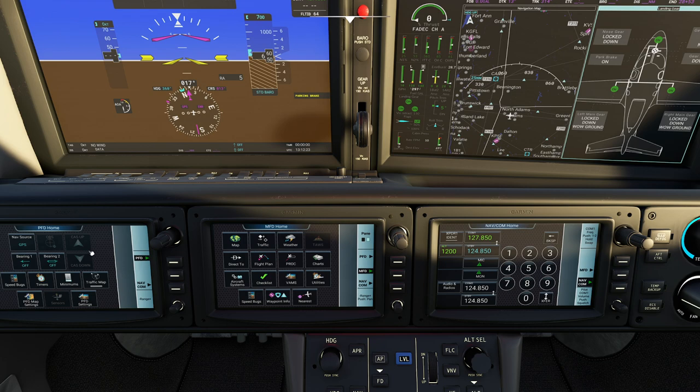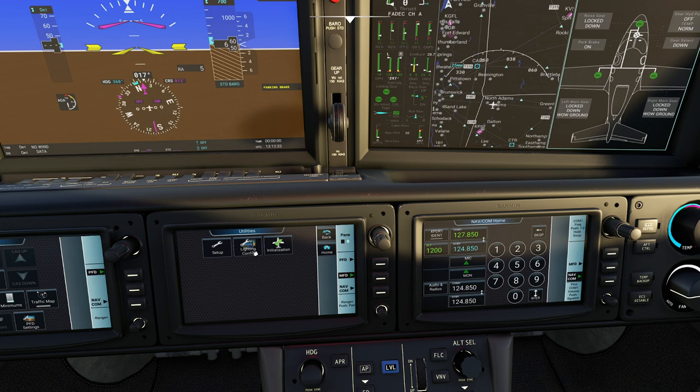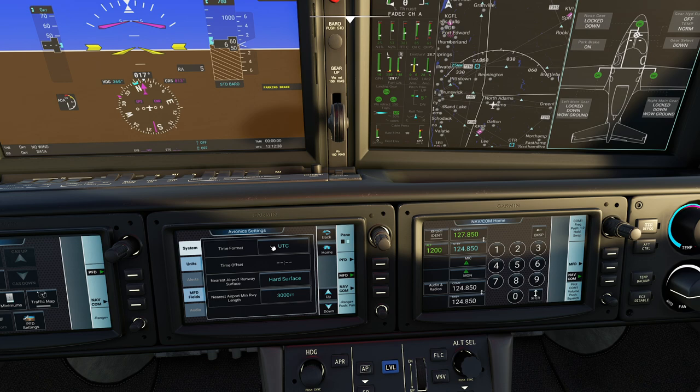Coming down to the bottom, you're going to notice this handy-dandy utilities page, and you have a couple different things you can play with here. Going into the setups page and down to avionics settings, this will actually allow you to customize things like minimum runway distances. You can also adjust your units here.